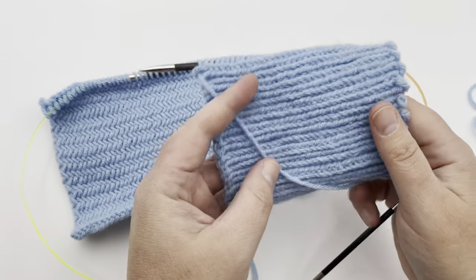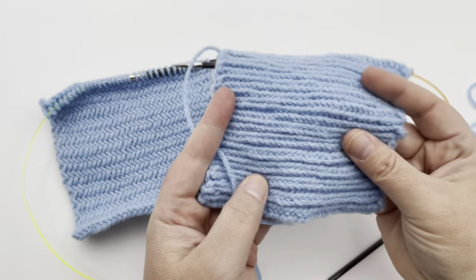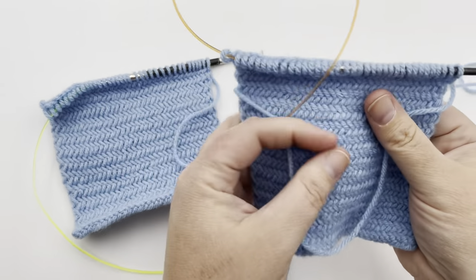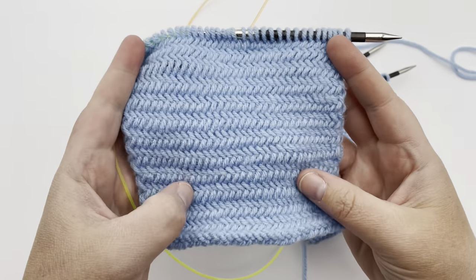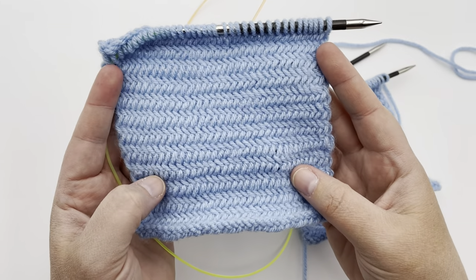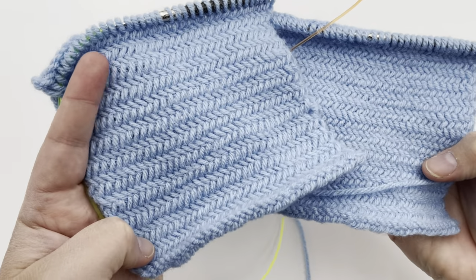On the back it has a ribbed effect if you turn it sideways. It's a very dense and almost tough fabric. If you make your needle size a little bit larger, you can have it a little bit more supple, a little bit softer, but it's still a nice strong fabric either way with a beautiful herringbone design.